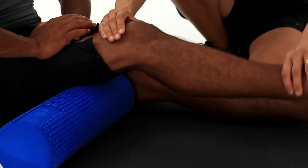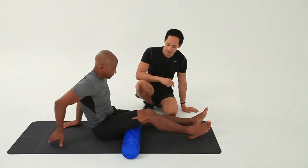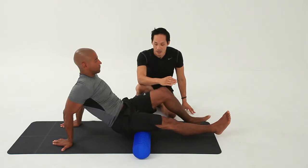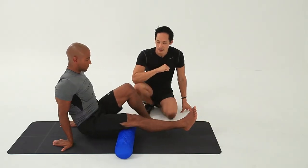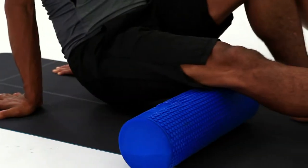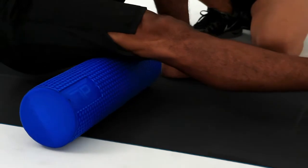Just bend the knee, place your hands behind you to prop yourself up, and we're going to start to roll backwards and forwards along the length of the hamstring — nice and close to the knee, and then towards the gluteal region. Put your weight down onto it.